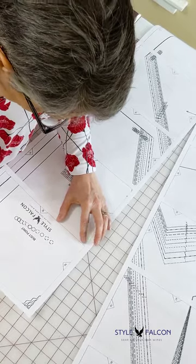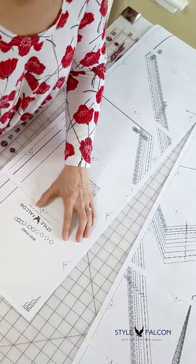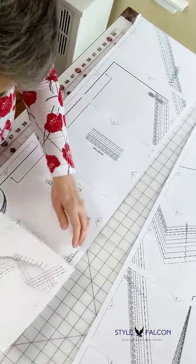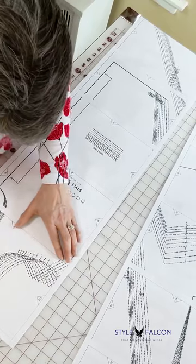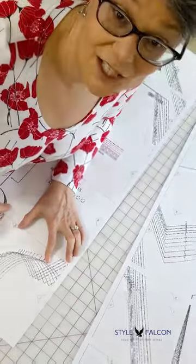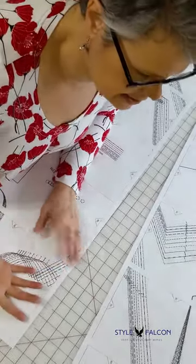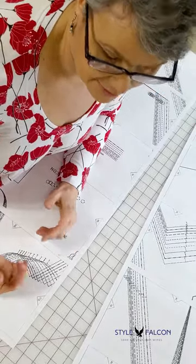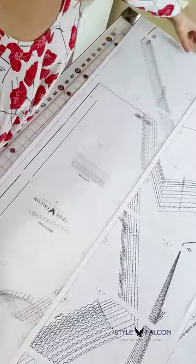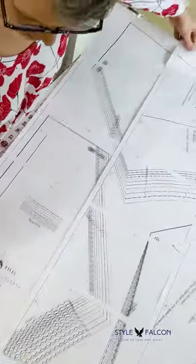I personally became frustrated over time with tissue paper patterns because I couldn't read them very easily — the tissue paper is transparent and the lines and ink aren't very dark, so I found myself really struggling sometimes to read them. I mean, I grew up with the big four tissue paper patterns like a lot of you probably did, so that was what I was used to. It took a little while to get used to PDF patterns, but now that I understand it and have a method down, I really like it. Here's the third row — you can see how it just fits on top of the previous row.